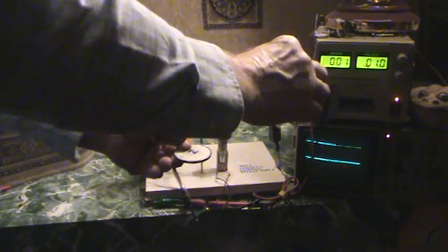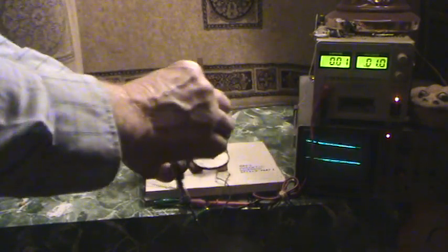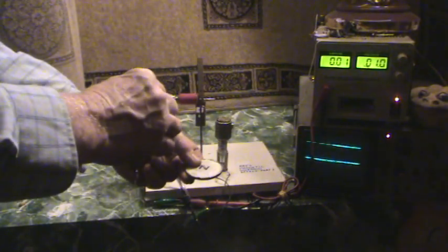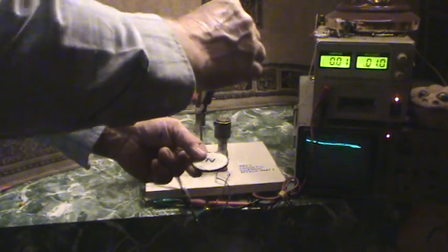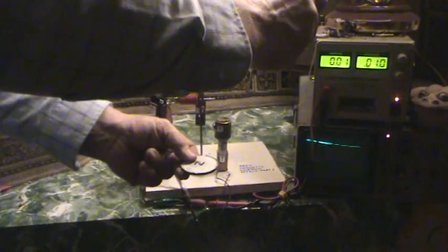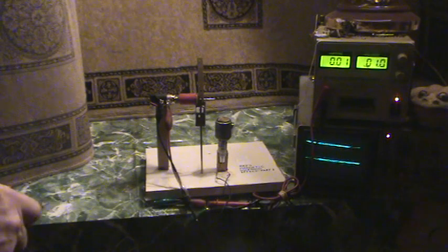Now if I go too close, the reverse happens — it pushes away, and on this side it pulls in. If you come back up, it pulls in and pushes. Here it pushes coming in and pulls back. I call this first level, second level magnetics, and I've explained that on other videos also.